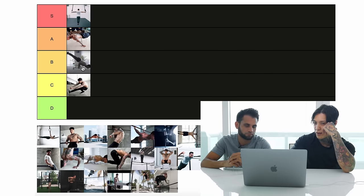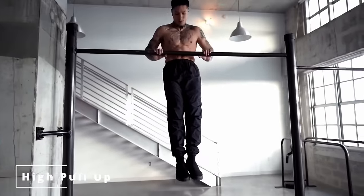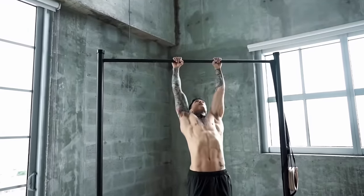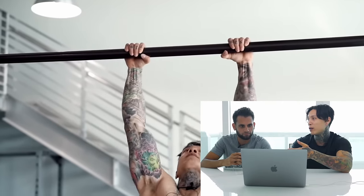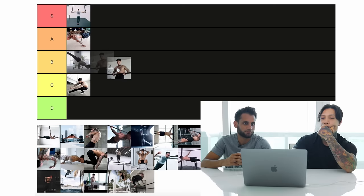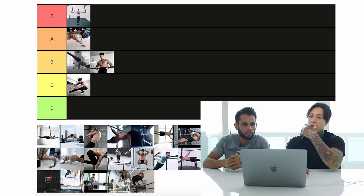Coming up next we have the high pull-up. This is a tricky one. You don't have to train too long to get this, but you do have to train the right things. If you don't, you'll be training it for a long time. I would say you can get it within a year or two of training. Put it in advanced.